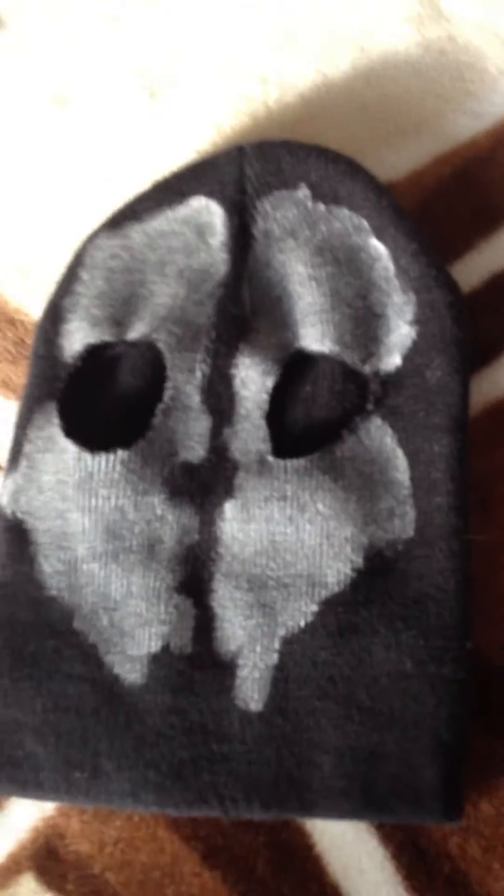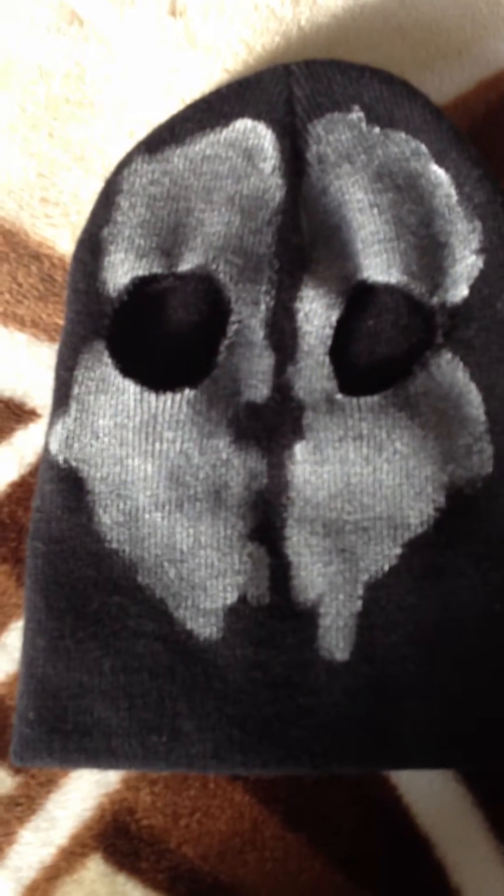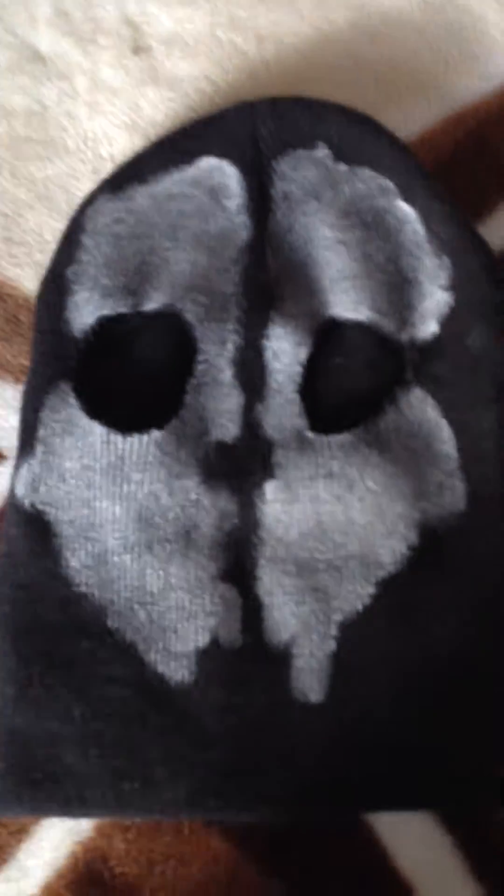It's me Gamer Swag here, and I'm sorry that I didn't do it at the elevator for that long because I was busy. I finished my Call of Duty Ghost Mask — I did a couple of layers of paint with glue and then just a fresh layer of paint.